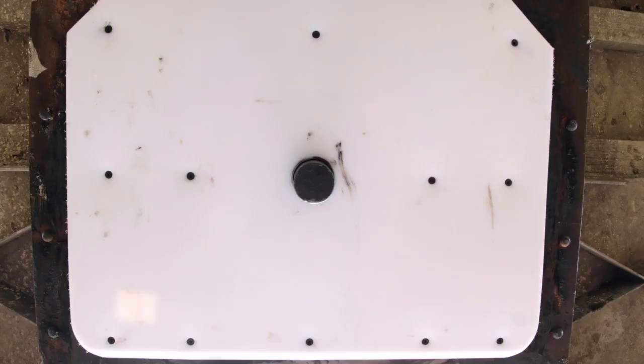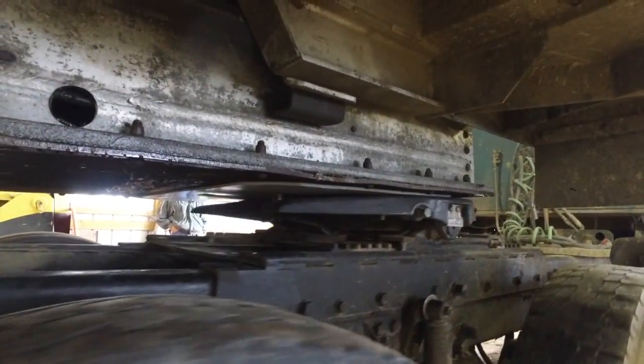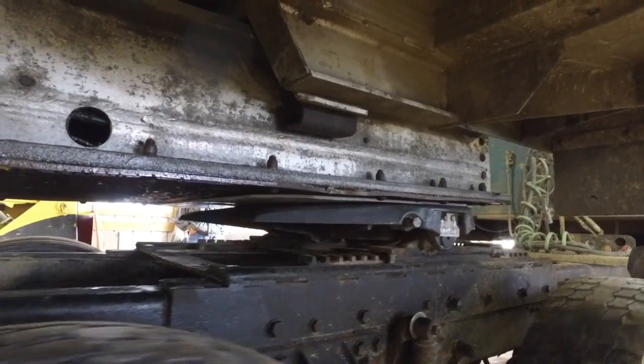The Trailer Slick Plate is a strong self-lubricating polymer plate that makes life ten times easier on drivers, techs, and everyone else. Not to mention it increases the steer tire's life and has a five-year warranty.